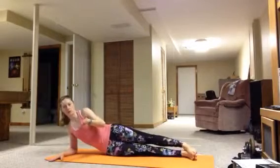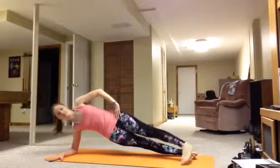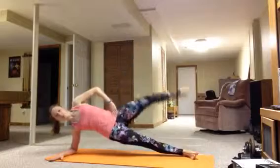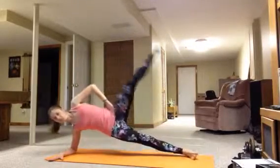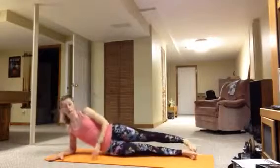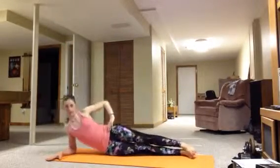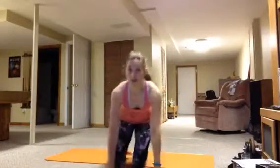The next move is the one I was talking to you about. You can do that one like this, or you can do it like this — whichever way your body can handle it. Of course, when you're up, that is working your core a little bit more.